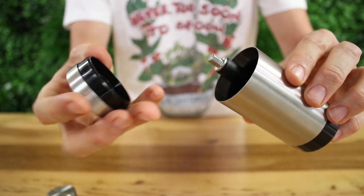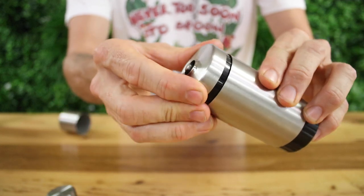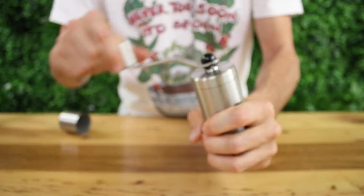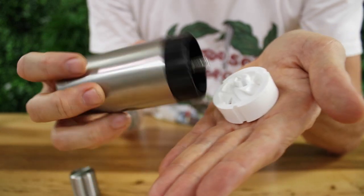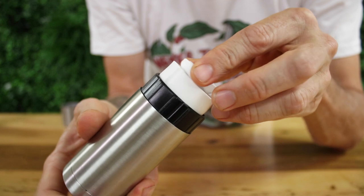The lid attaches to the body of the grinder so that way you don't have coffee beans bouncing out during grinding. The Rhino Compact Grinder uses a standard ceramic conical burr to grind, and these ceramic burrs do remain sharp for a very long time.